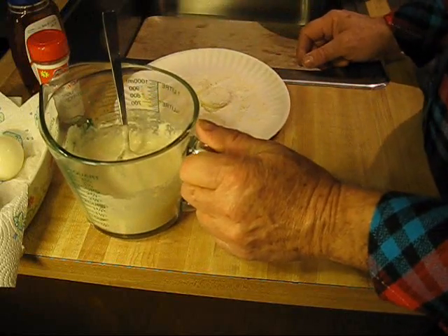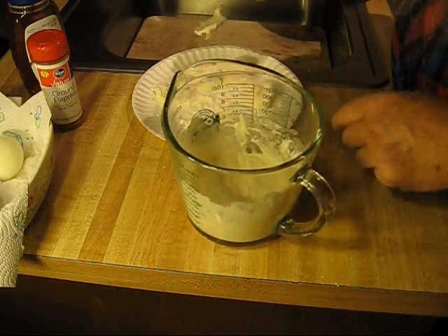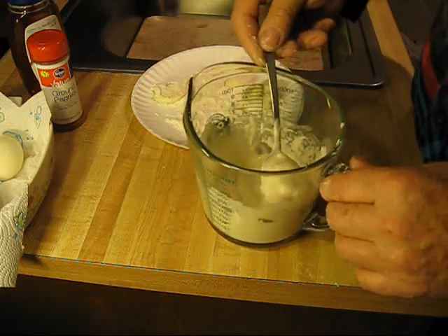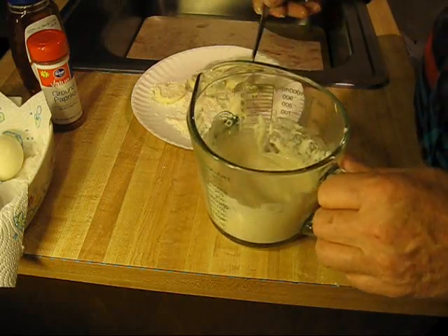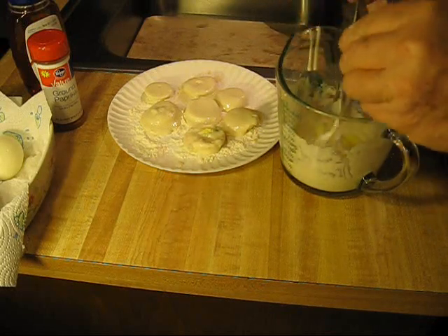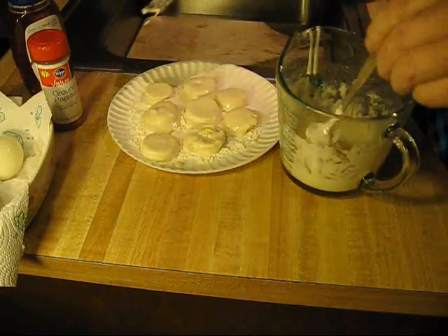What we're going to do is just drop these in there, coat them, dredge them in the pancake batter, take them out, set them aside. Just continue putting the sliced hard-boiled eggs in the batter. Cover them completely. I added a little water to the batter — I wanted it to be a little bit thinner. Just dredge them all.